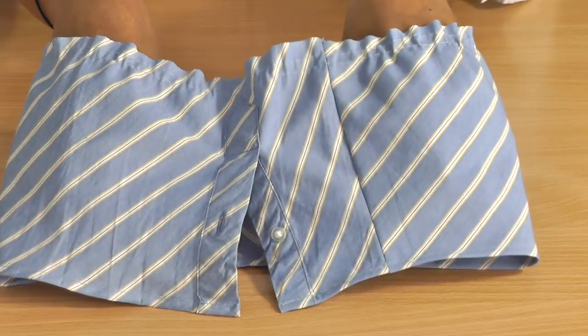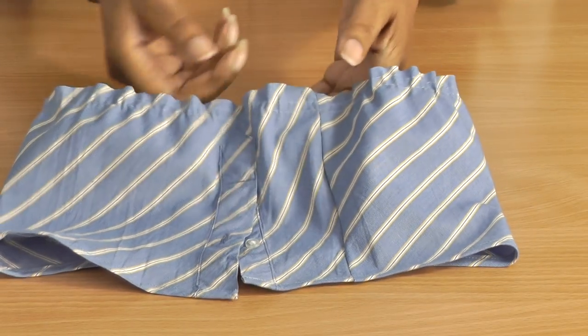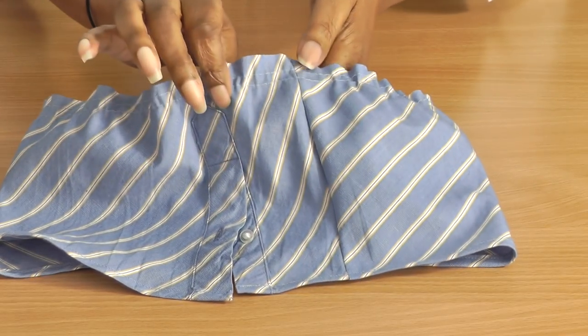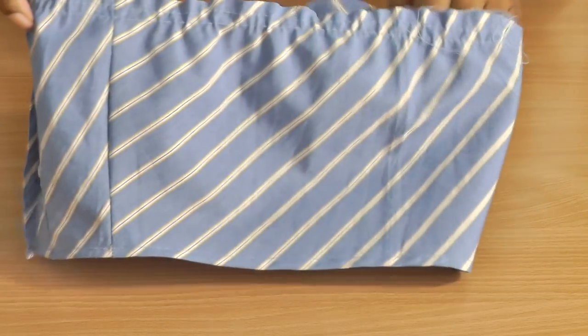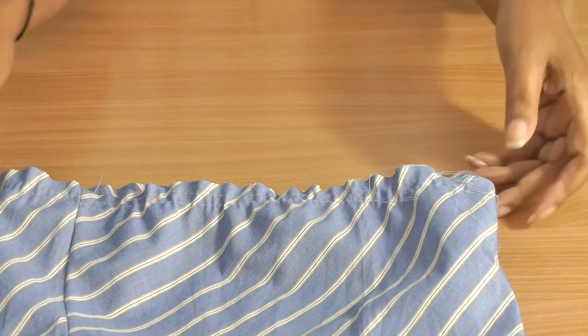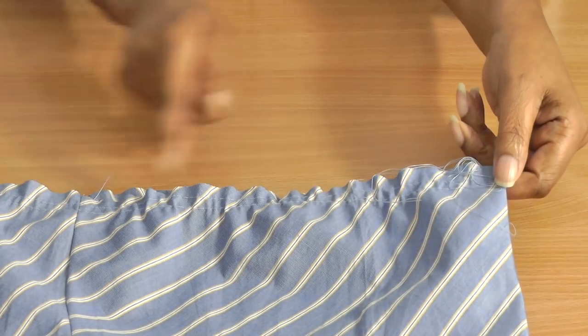We're almost there. The next thing to do is to gather up the stitching around the top of the sleeve. To start your gathers, fold your sleeve in half — your starting point will be the centre, the halfway point — and sew all the way around.